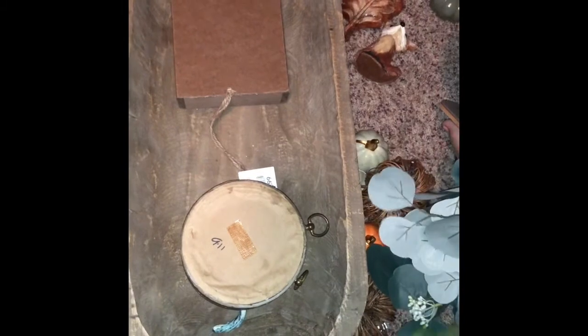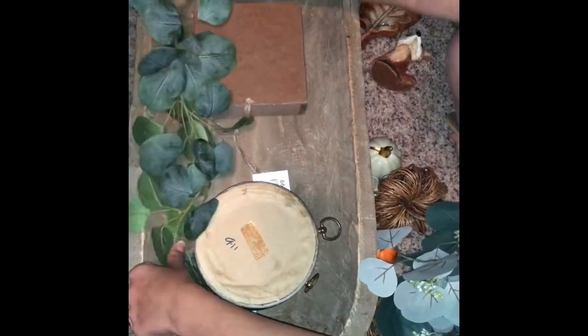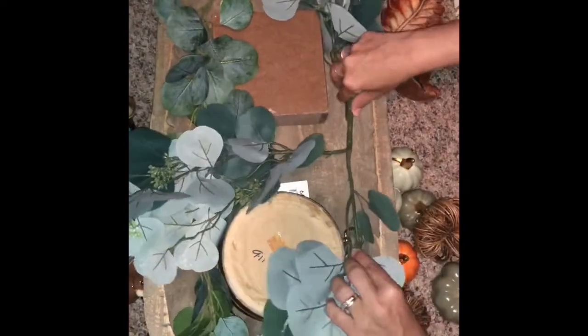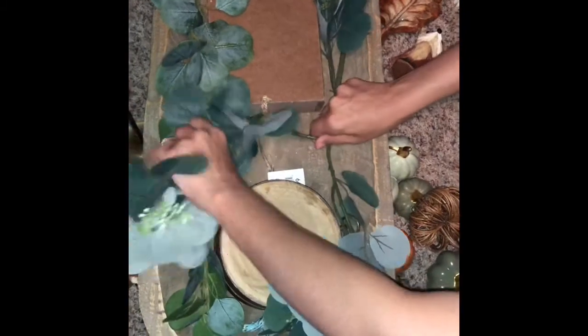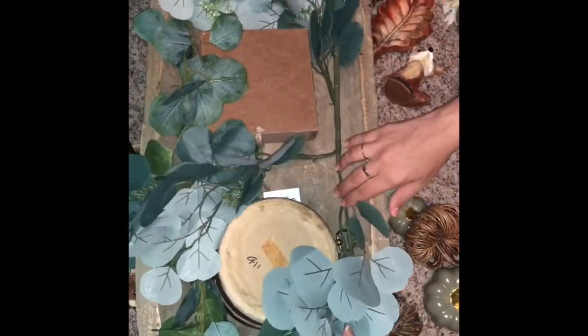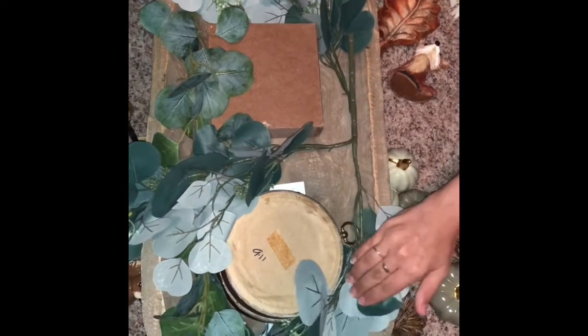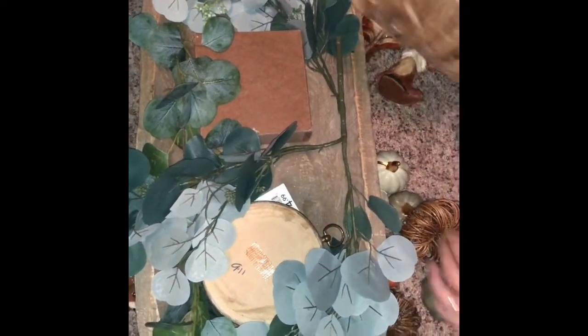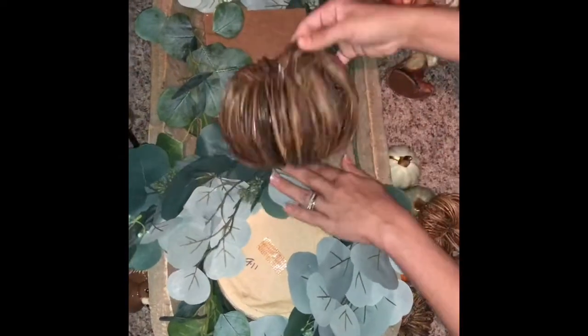And then I am going to be putting this. I never cut it off the stem because I love to reuse my items. Right here I'm going to bend it and play with it to be able to cover. Always start with the big pumpkin — the big pumpkin is going to go in the middle.